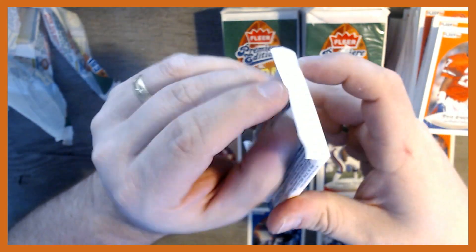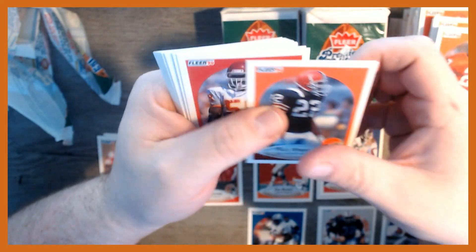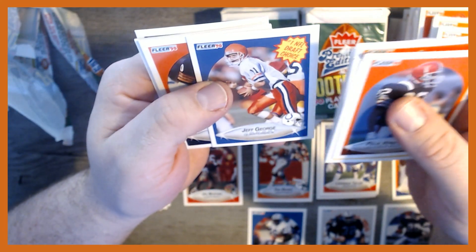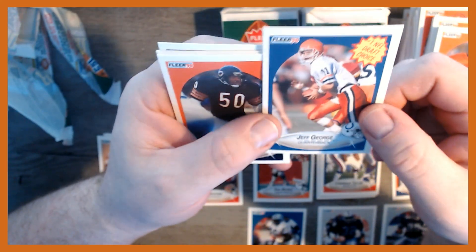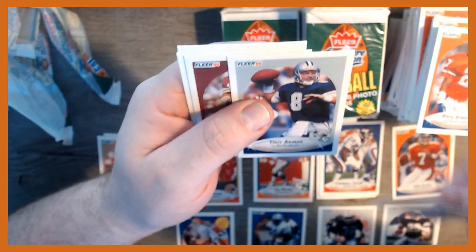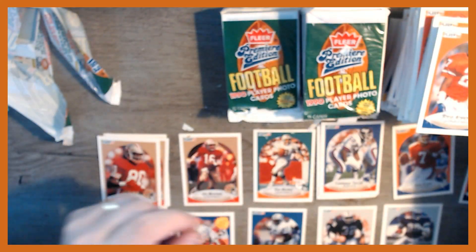Still looking for Bo Jackson, and still looking for insert cards — not a single one yet. Derrick Thomas, John Taylor, David Fulcher. Jeff George — that was a hot rookie card back in the day, NFL Draft Choice from the Colts, went on to play for them. Mike Singletary and Troy Aikman — this is a great pack, lots of stars.